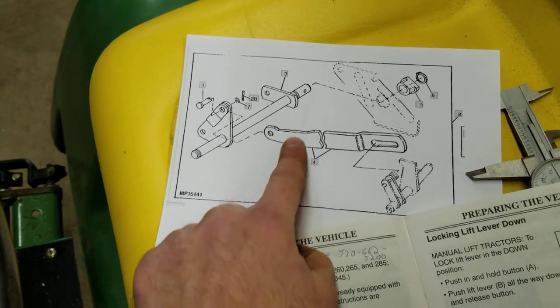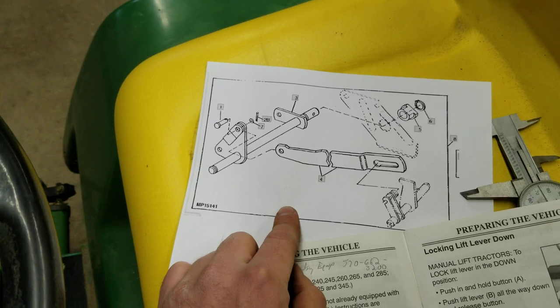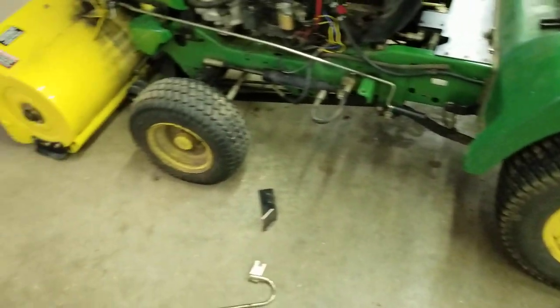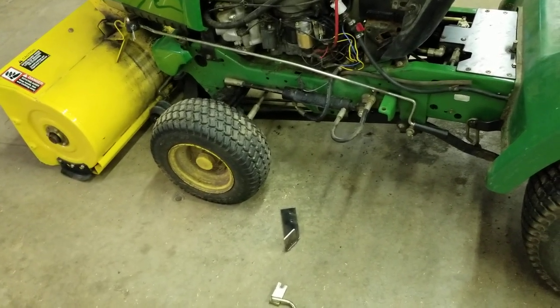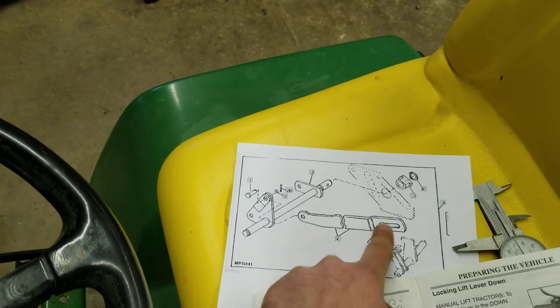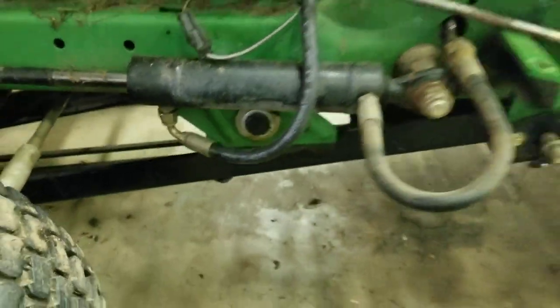If you go to John Deere's parts website and type in part number BM18126, it's going to give you a schematic showing the lift kit and all the components — that's what you need to get this installed. All of this has to be installed from underneath the tractor. I put my machine up on ramps on the back tires and put the front up on blocks to get it off the floor — that made it a lot easier. The parts are actually really simple to install.